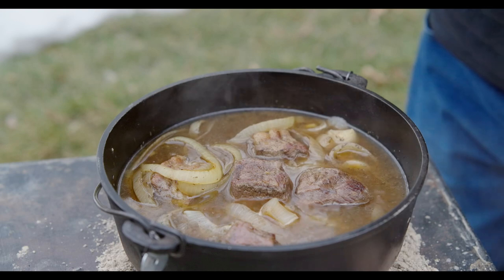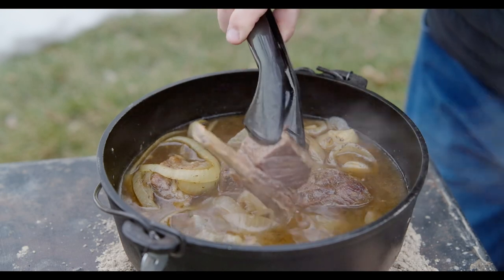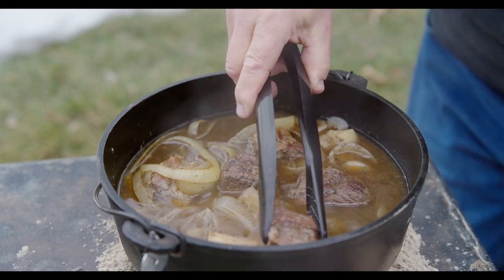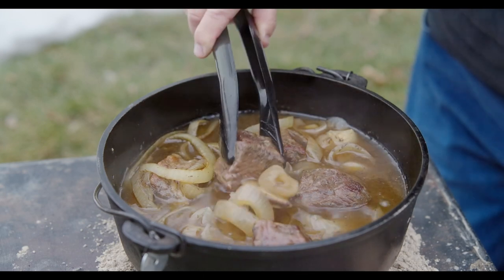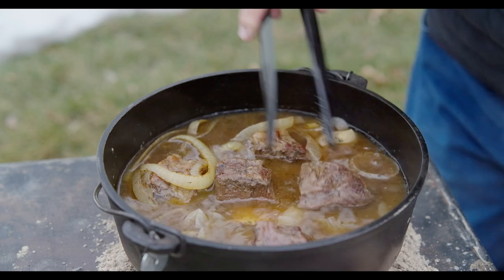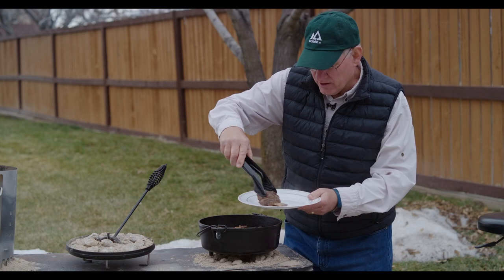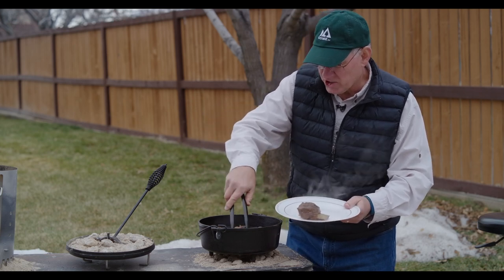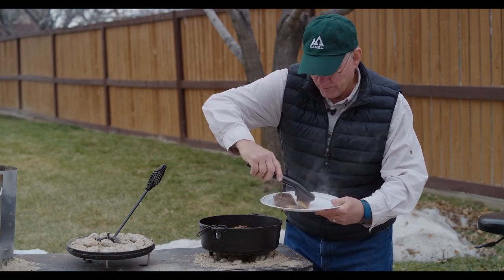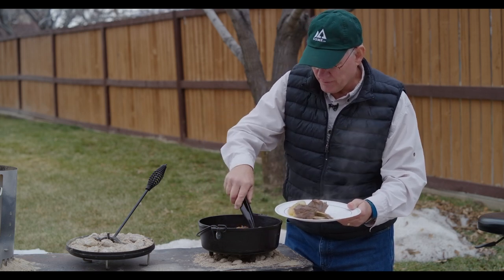That looks and smells amazing. The meat has pulled clear off of the bone — it looks so nice and tender. Let's plate some up and give it a try. That looks delicious. Add a few onions here. This is fall-off-the-bone tender.